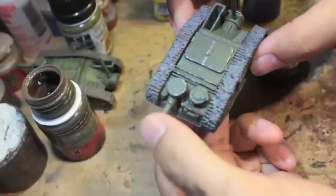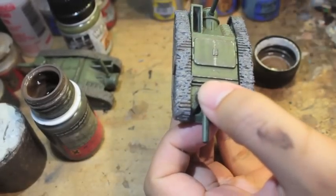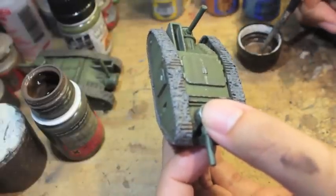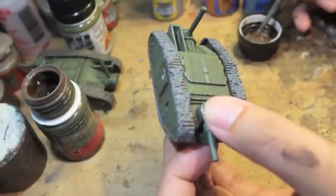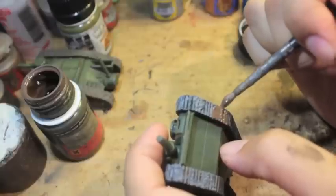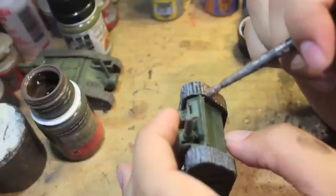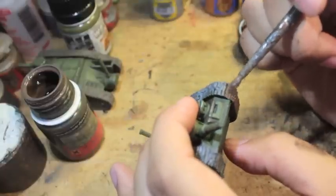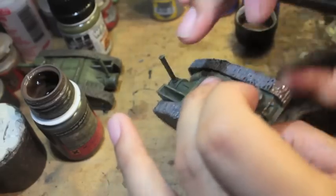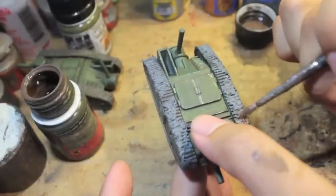Hey gang. So we've given our Astro Granite some time to dry and now we're going to go back in and finish it off. You want to make sure you've got your white spirit handy because after you put your brush through this effect you're going to have a lot of cleaning to do. So we're just taking our AK Interactive damp earth and going back over all of these areas on the track.